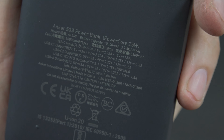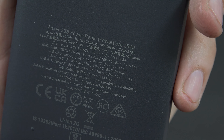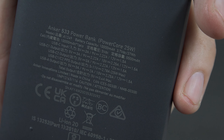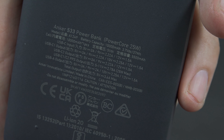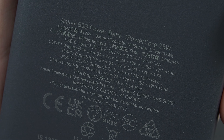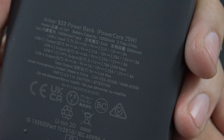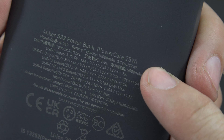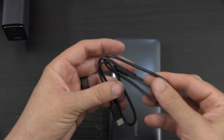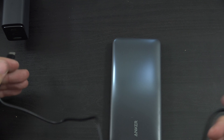It doesn't look like there's anything on the front of it at all. But then those two USB-C ports show up there, and then your USB-A. We have a button on the side — it turns it on. You can see that we have 25% battery remaining. There's some additional information that's going to show up when we plug something in. We have USB-C 2 and USB-C 1 and then USB-A. And on the back, we've got some information.